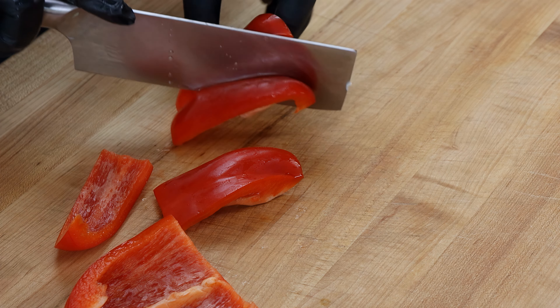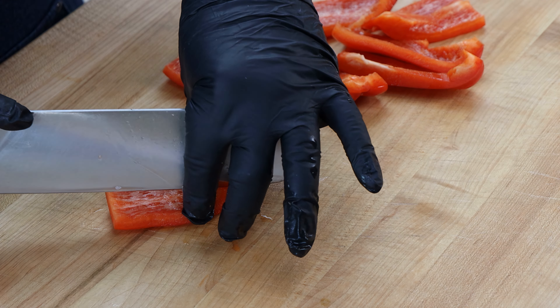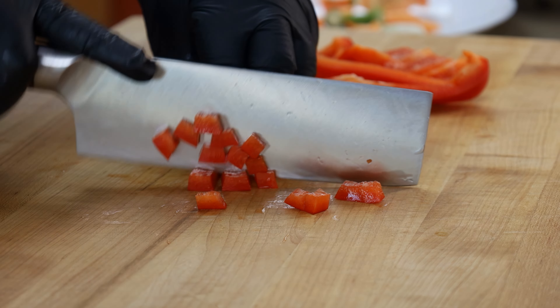Next up, some green onions. We're only going to use the white end, so we're going to take the greens off — those will be saved and used for something else. We're also going to take off the hairy end and thinly slice these. That's what I'm looking for.